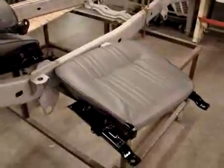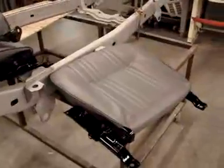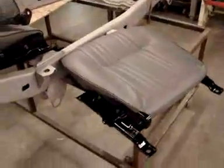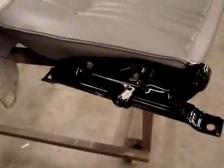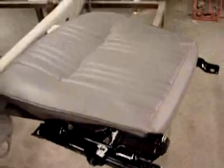We have seat upholstery being completed here — these are the front bucket seats that are done. You can see that we have brackets that have been sandblasted and painted. I videotaped those in the spray booth last week and the upholstery is done.